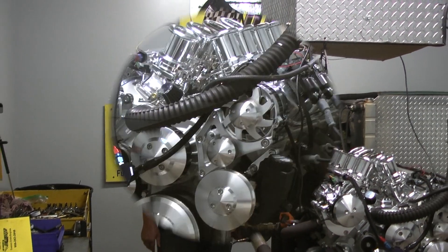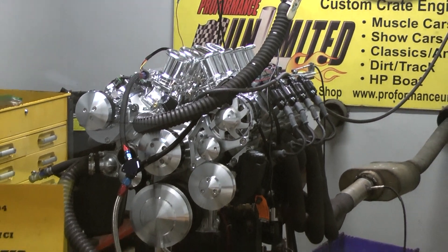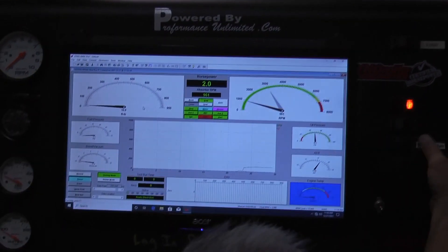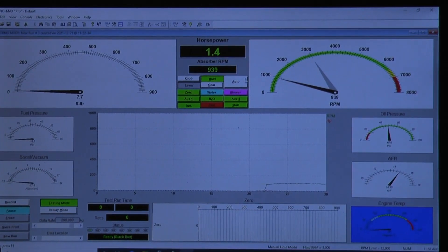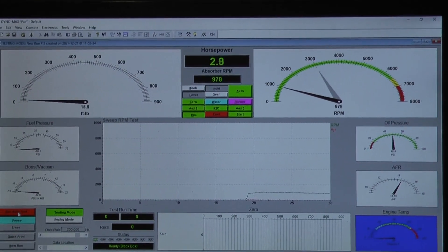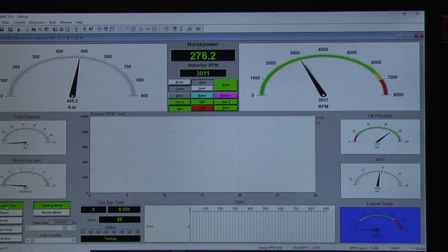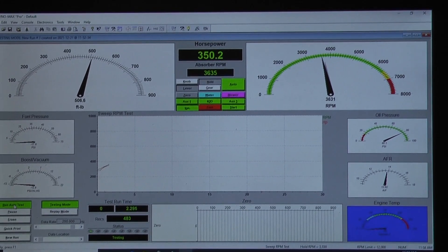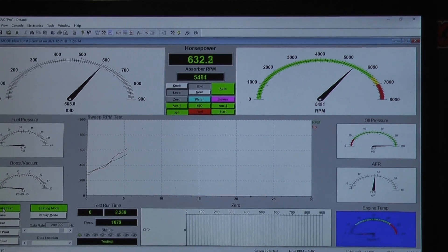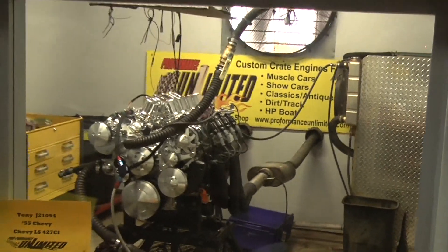Let's take care of the Dyno. Alright, we'll settle in. Oh my god, did that make power!